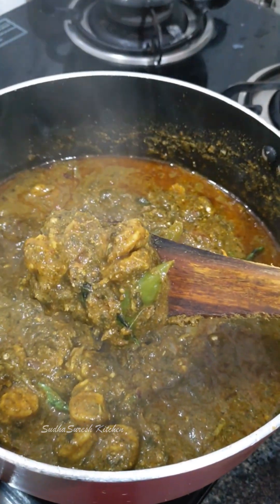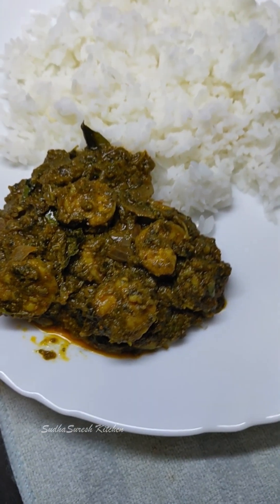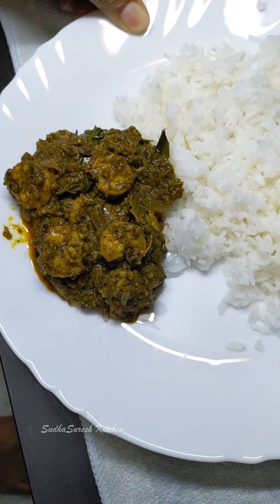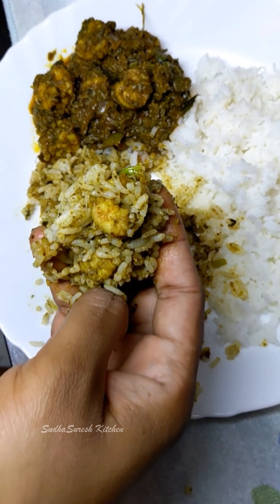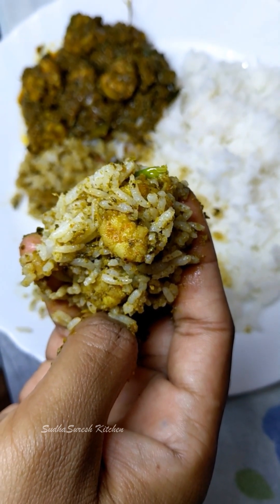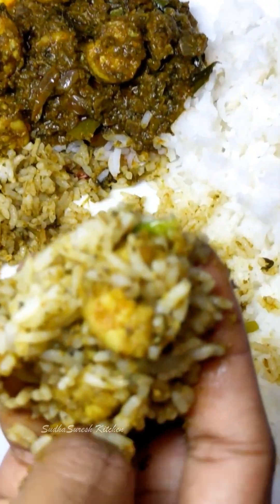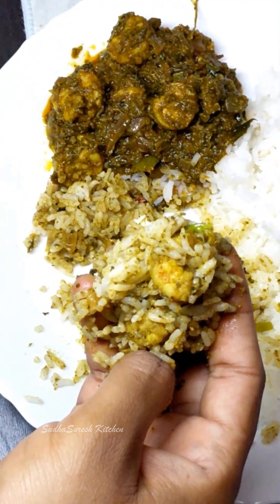It is a very simple curry. If you want to try this, it is bound to be a very tasty curry. It goes well with plain rice. This is Gongora Pachiroyal curry — a very simple curry.